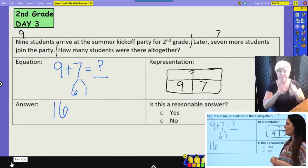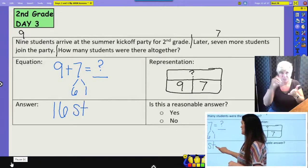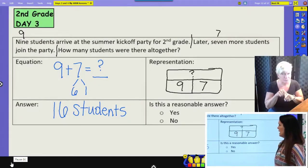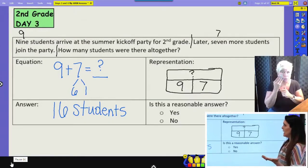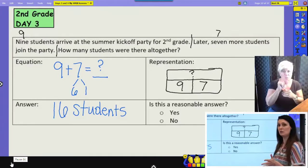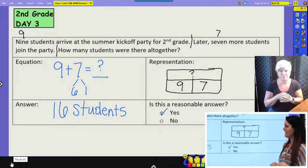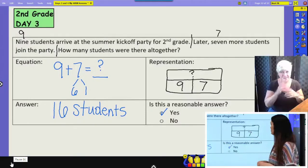We need to label our answer — we're talking about 16 students. Make sure you write students next to your number. Is this a reasonable answer? We know nine is pretty close to ten, and seven is pretty close to ten. If our answer is almost to 20, it should be reasonable, and 16 is still within five — so 16 students is a reasonable answer. Now if you got two, that wouldn't be reasonable; you may have subtracted instead of added.